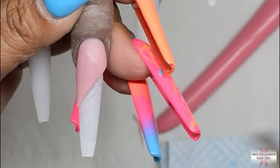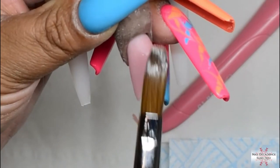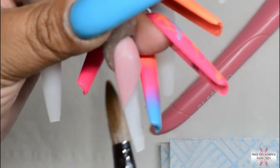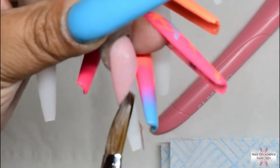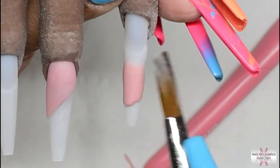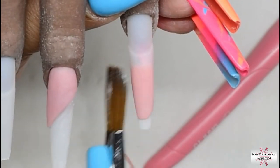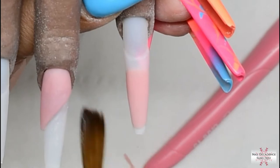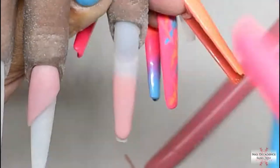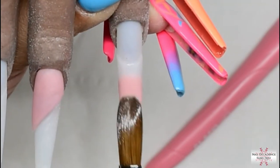I like to cap everything — I like the look of the clear acrylic over the colour; it gives it a nice glass finish. It also saves your coloured powders. Clear is the strongest acrylic powder so it's giving you your strength. Capping in clear saves you a few pennies as well. I did cap that colour block and placed my apex in the back third, so that part of the nail is essentially done and I will file it in later on.